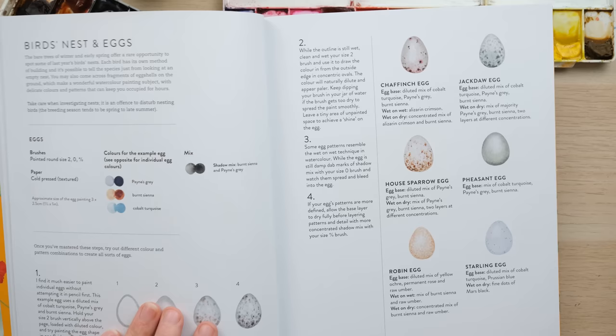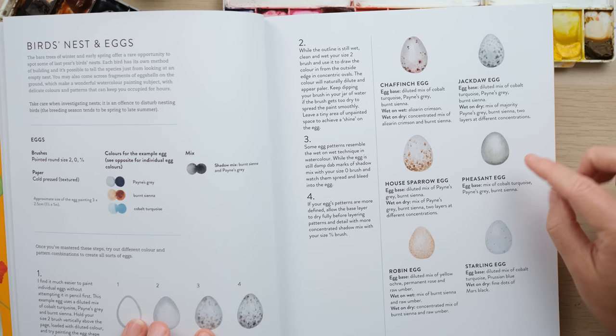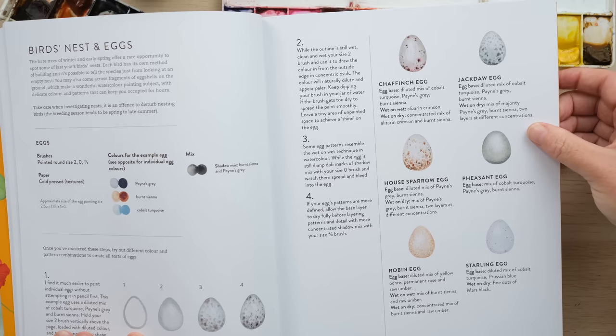You can see here we've got some different styles. The starling egg has these perfect little almost star-like dots. The pheasant egg is slightly squatter, slightly rounder, very shiny and very smooth. And then this one's even got a little bit of alizarin crimson in it.